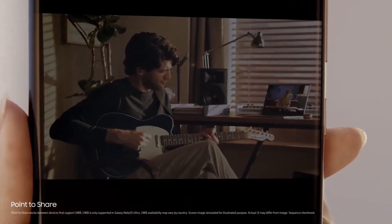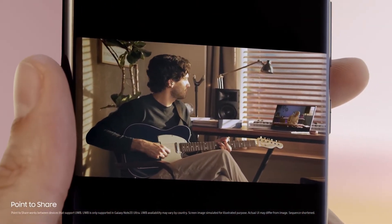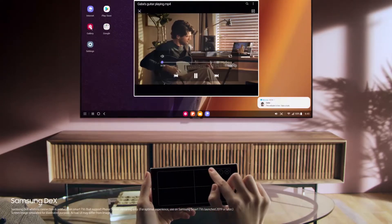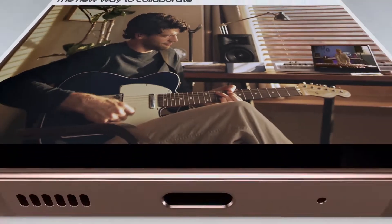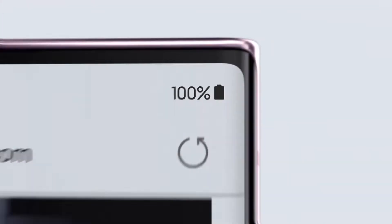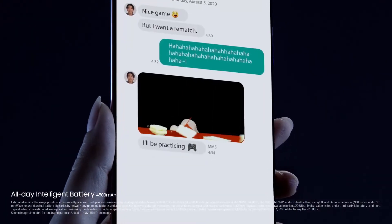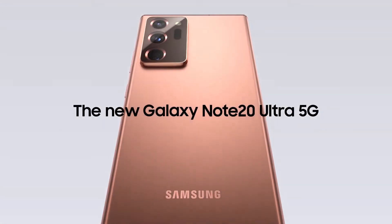Samsung Galaxy Note 20 and Note 20 Ultra specs. The Galaxy Note has always been the spec king. The Note 20 Ultra is of course the most powerful Note to date, with a 3.0 GHz octa-core processor built on a 7nm process, a choice of 8 GB or 12 GB of RAM, and storage options from 128 GB to 512 GB with a microSD slot for expansion. The Galaxy Note 20 has a 2.7 GHz octa-core 7nm chip, 8 GB of RAM, and 128 or 256 GB of storage. Both the Galaxy Note 20 and Note 20 Ultra will support 5G connectivity, but depending on market and location, you may get access to 4G-only models.